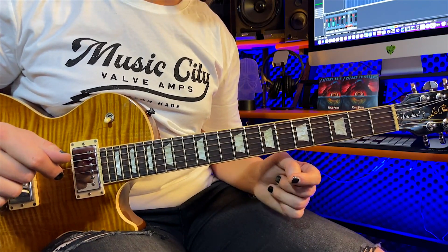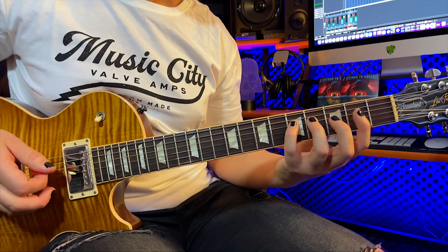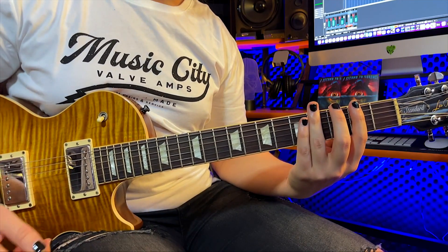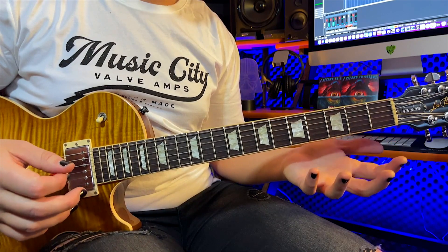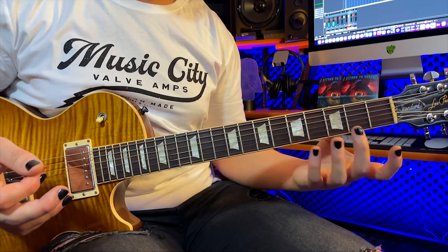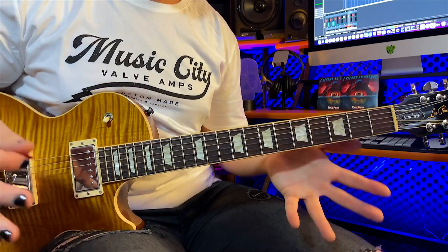I do remember the first scale I ever learned. It was G major in this position and it looked like this. Now, I find that one is not very symmetrical and it doesn't seem to be an easy one to get your brain around as a newcomer to looking at scales, because you've got two fingers, three fingers, two fingers, and you're shifting around and it doesn't seem to match — it's not symmetrical.